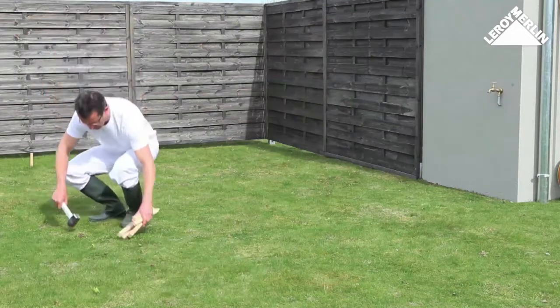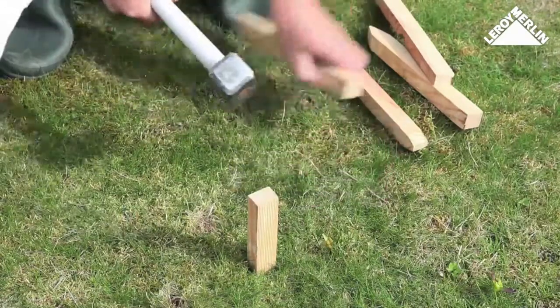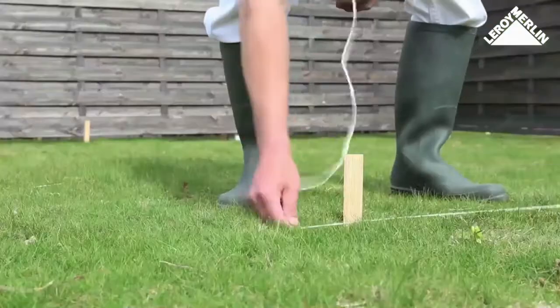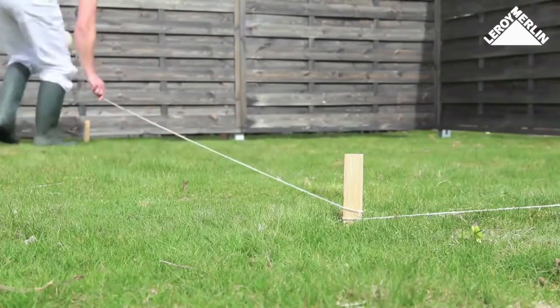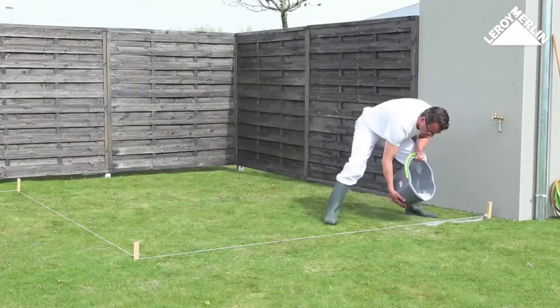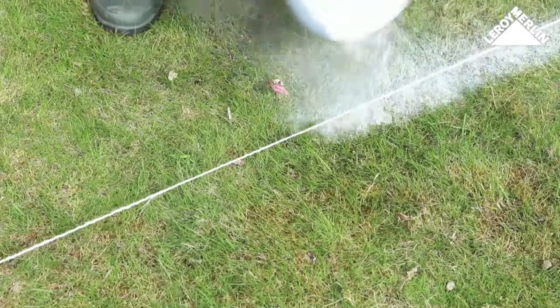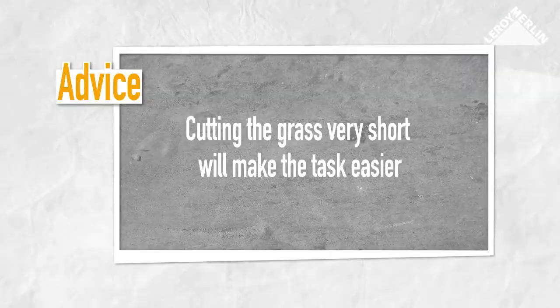Follow the plan and lay out the sprinkler network using posts for each sprinkler, joining them together with string to show the path of the pipes. Mark out the ditches by sprinkling a little plaster, then remove the string and the posts. Cutting the grass very short before you start will make the task easier.